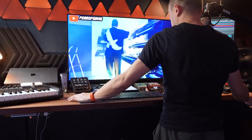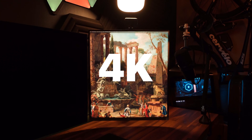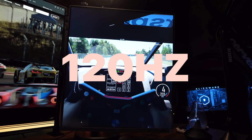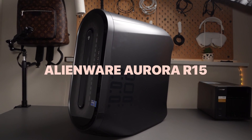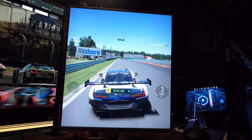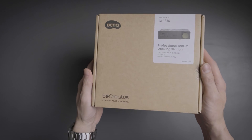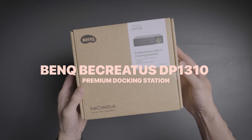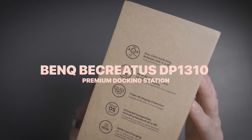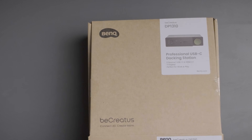Hey guys, Paolo here. If you've been following me for a while, you know that my desk setup has a few screens, each running at 4K and really fast refresh rates of up to 120Hz. The challenge I had was between my daily driver, which is my MacBook Pro, and my heavy-duty gaming rig, the Alienware Aurora R15 — is there a way to streamline multiple displays across multiple devices but make it super easy to use? Stick around, because if you're like me with a multiple device desk setup, this might just be the best solution for you. This is the BenQ B-Creatus DP1310, a game changer in the world of docking stations. Let's dive in and see what makes this device a must-have for your setup.